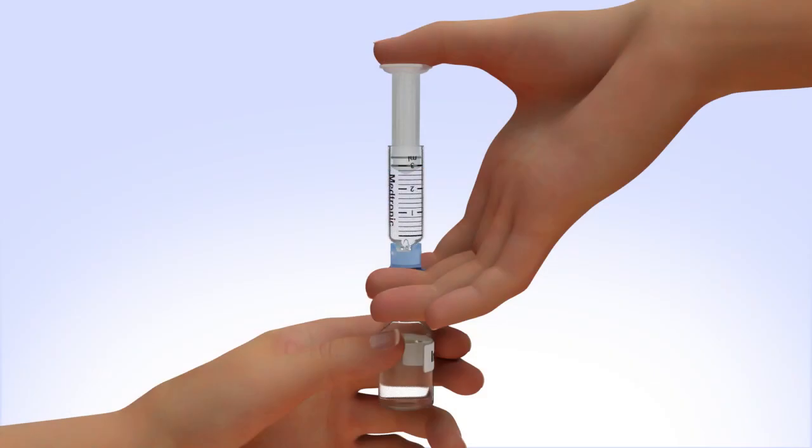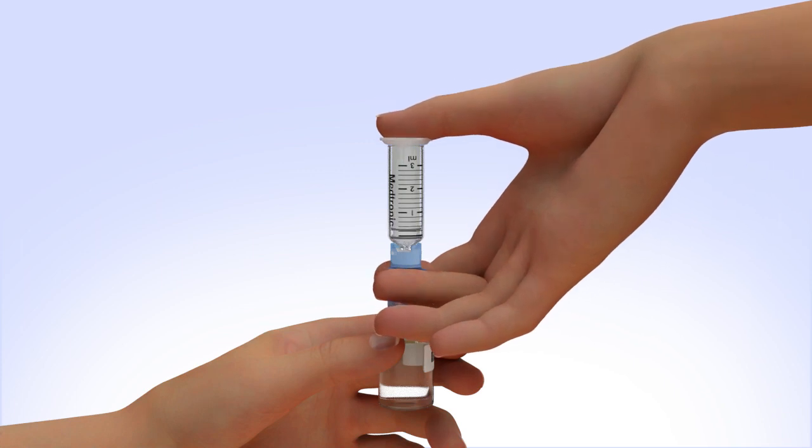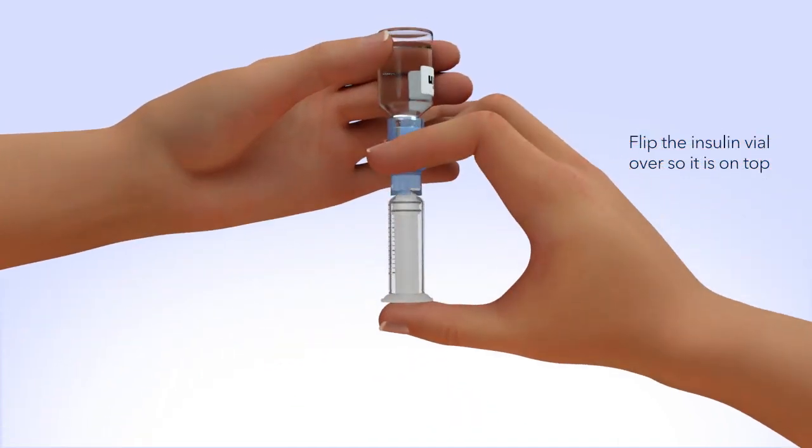Keep the insulin vial upright, place your thumb on the plunger, and firmly push the air from the reservoir into the insulin vial. Holding the plunger with your thumb, flip the insulin vial over so it is on top. Make sure you are holding the vial with your other hand.